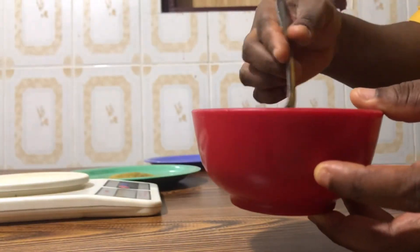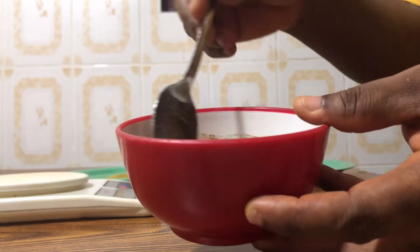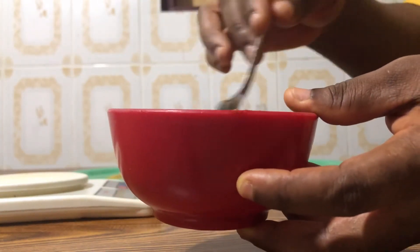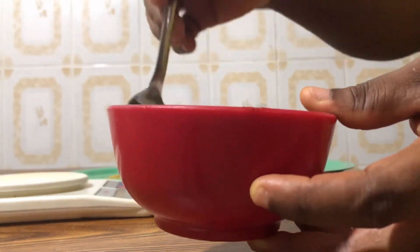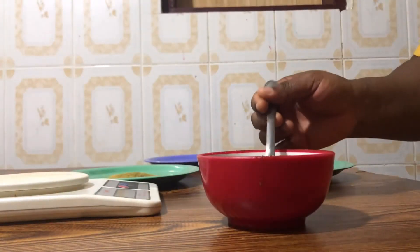So we have this now — I'm going to stir. Stir very well for everything to mix into the oil. This is how it looks now.